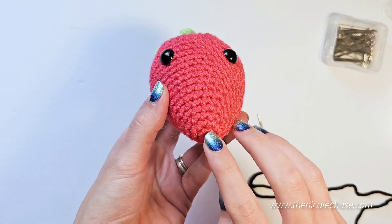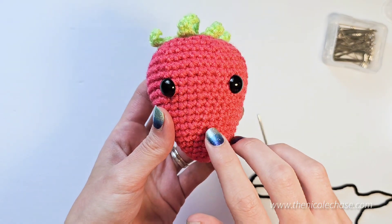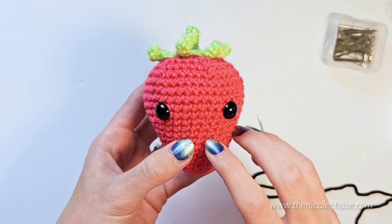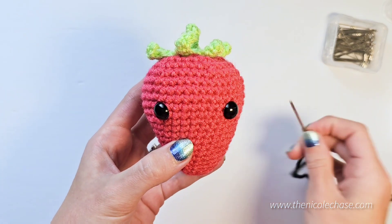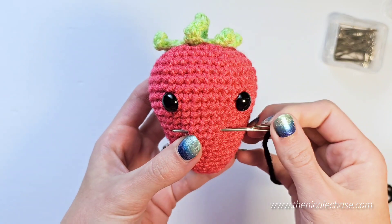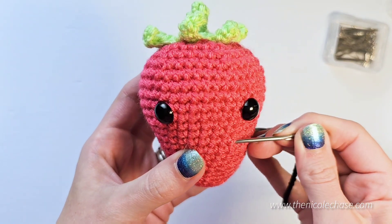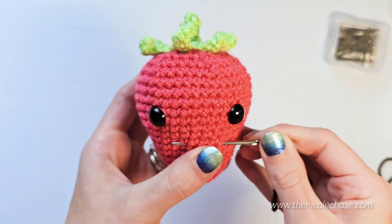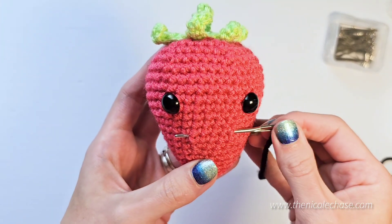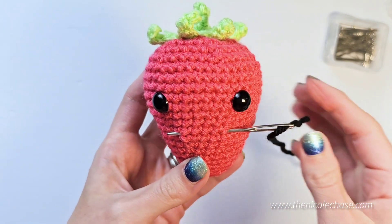The smile should sit over rounds 8 and 9, so starting at the magic ring, count up to round 9. Using black yarn or thread on a yarn needle, we'll center our smile between the eyes over four stitches. Use the front and back ends of your yarn needle to judge if you're in the right spot — you may need to move over a stitch. Try to keep each end of the smile at the same distance from the eyes on both sides.